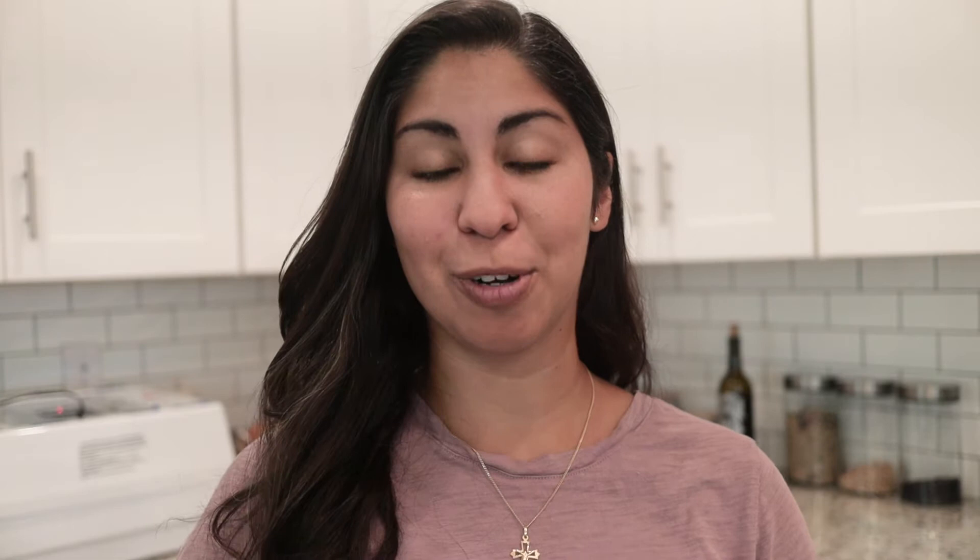Hey, welcome back to Mini Urban Farm, a channel about urban gardening and urban homesteading in the suburbs. Today is a very exciting day because I'm going to do something I have been wanting to do for a very long time, which is to incubate eggs.